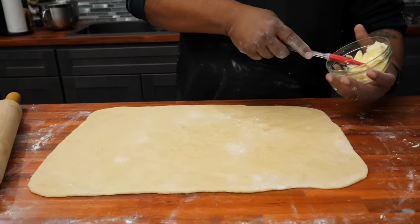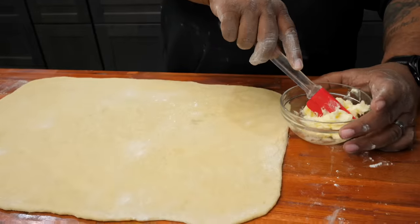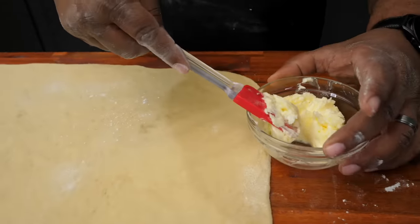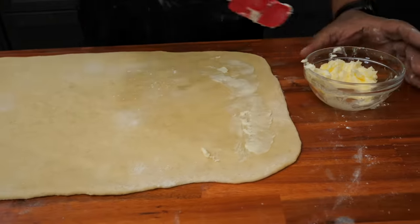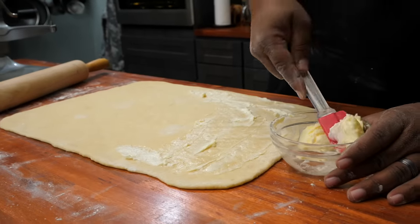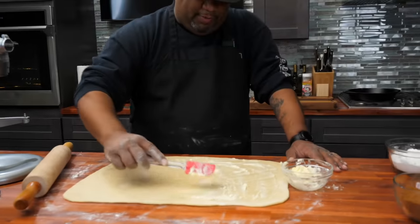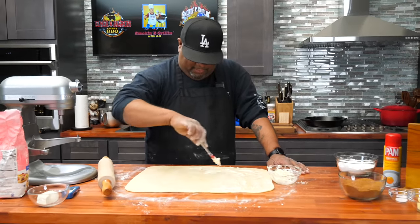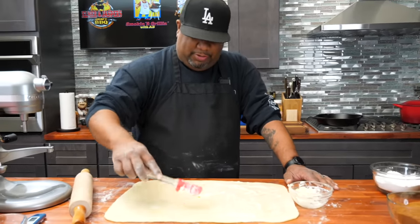We've got our butter. Remember, the butter is supposed to be at room temperature — you should be able to spread it with a silicone or rubber spatula. We're just going to spread this all over here. You can see just how this is a great exercise — great family cook, friend cook, significant other cook. These are just great projects to make, not to mention that they taste so good too.